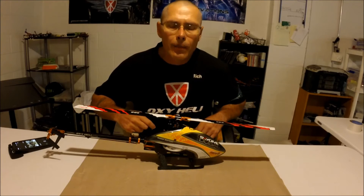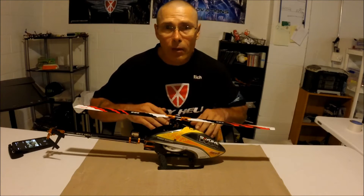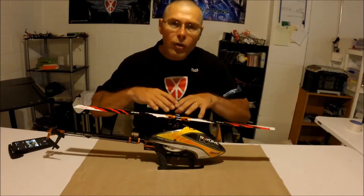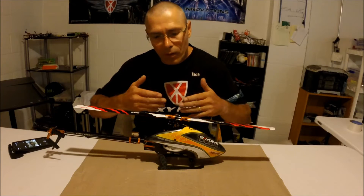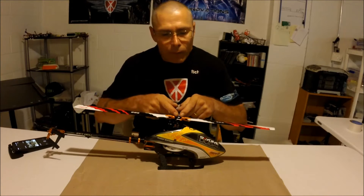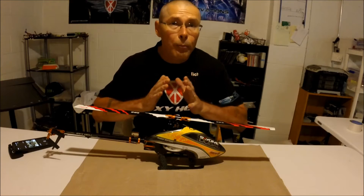Hey, this is Rich Knapp with OxyHeli. Today we're going to discuss head maintenance. Once you build your kit, there is a little bit of a break-in period because your dampers and that rubber O-ring behind the damper, they start to compress.